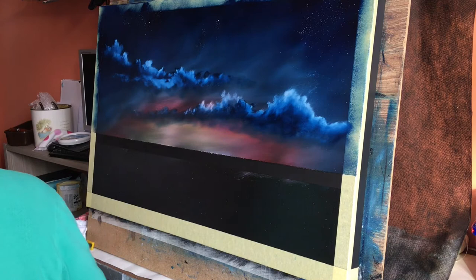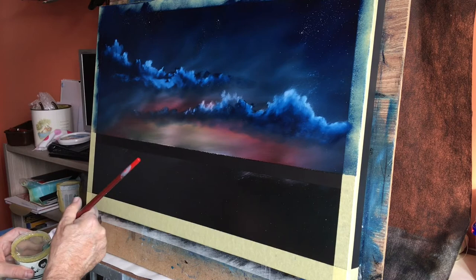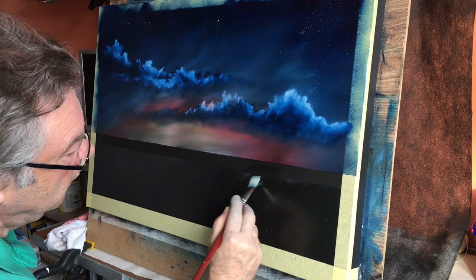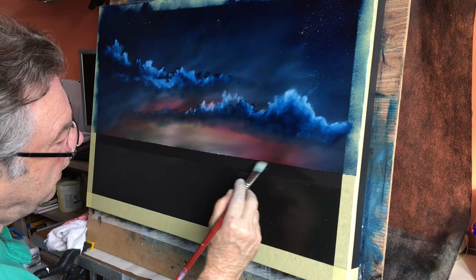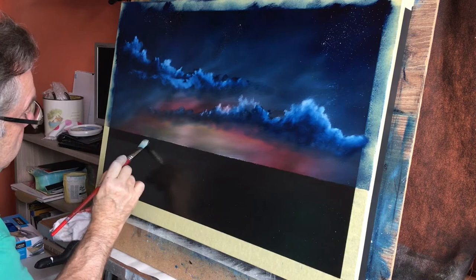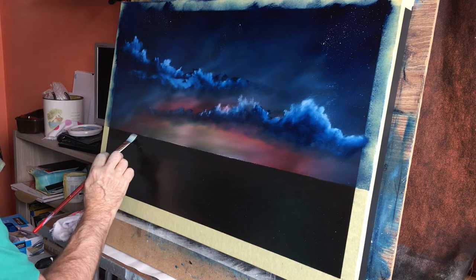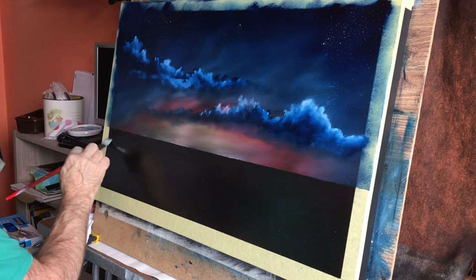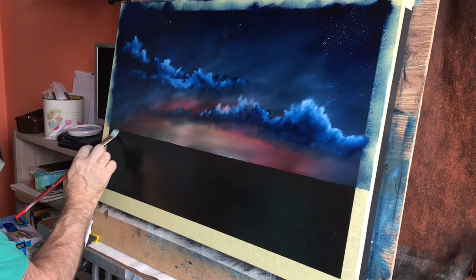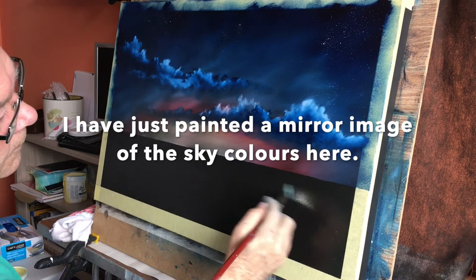I'm going to go back into a tiny bit of liquid clear, and with a flat hogs hair I'm just going to move the existing liquid clear up to the horizon line, making sure the canvas is wet all over so that when we start applying our paint down here below the horizon we don't get too many blending issues. Just giving that a good blend.